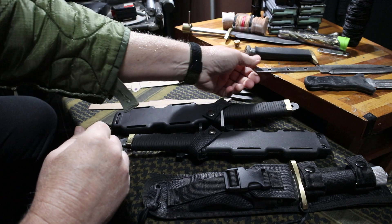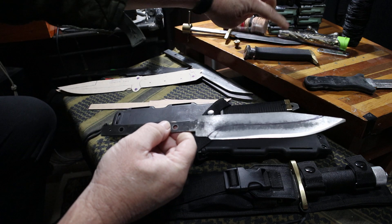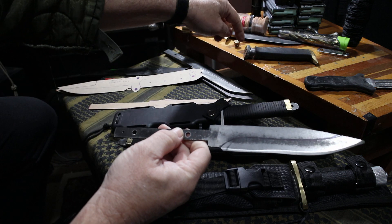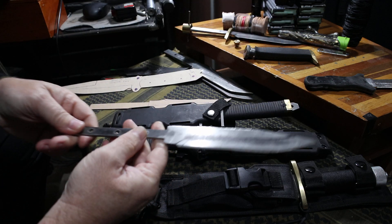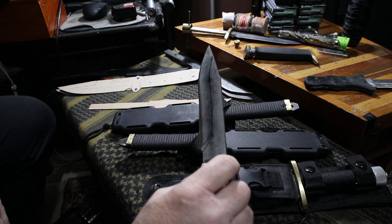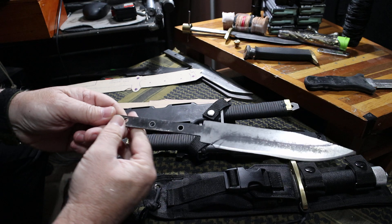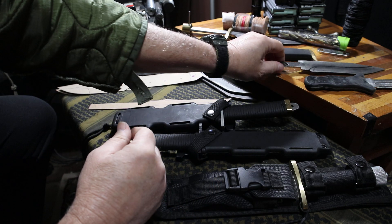I've got a handmade S13 government saw knife — this is the original saw rubber handle. I'm making my own pommel end and hand guard. This is L6 tool steel, going to be an S13 government SOG-style government combat knife, full tang piece. That's coming up.